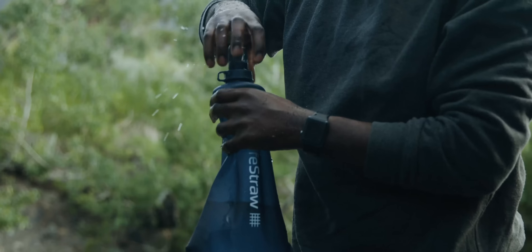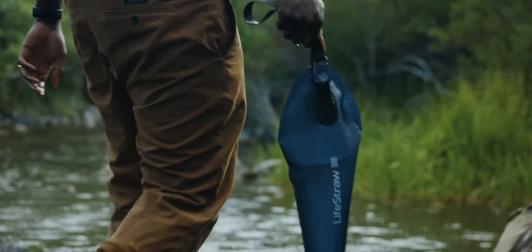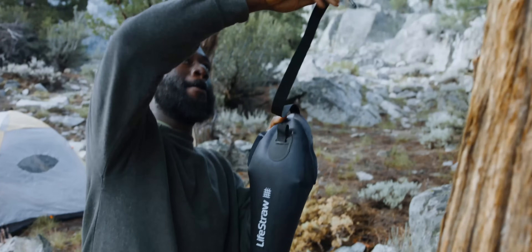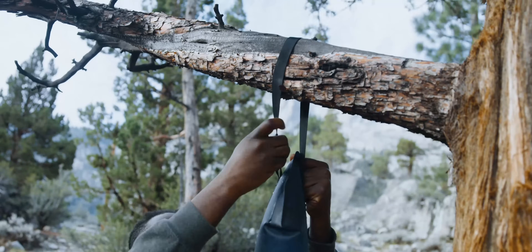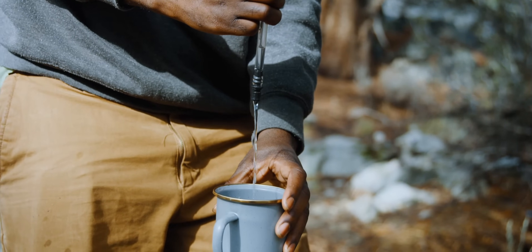The new premium twist-on cap means you never worry about leaking and you can carry water with you. The strap and carabiner make it easy to hang and carry. Includes a hose with standard quick connect to allow for easy fill into other systems.